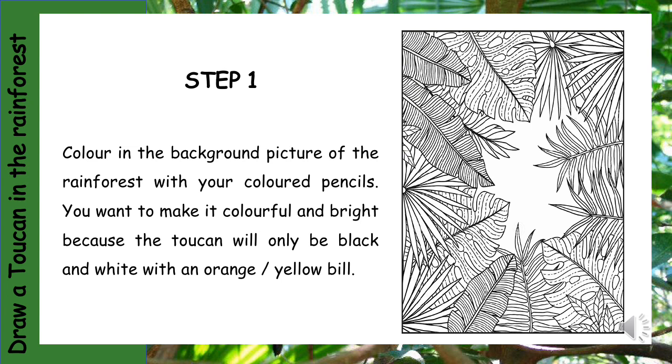Step 1: Colour in the background picture of the rainforest with your coloured pencils. You want to make it colourful and bright because the toucan will only be black and white with a yellow or orange bill. It's important that you do this background with your pencils because later we will be sticking something down on this page. If you use your pastels to colour the rainforest, a picture will not be able to stick onto the page. Please make sure you are using your colour pencils.